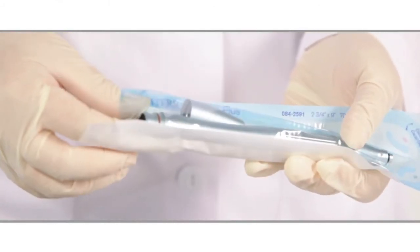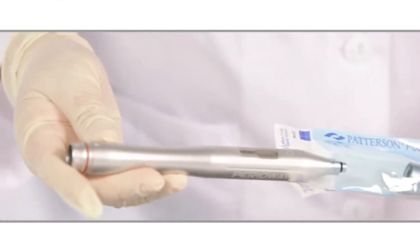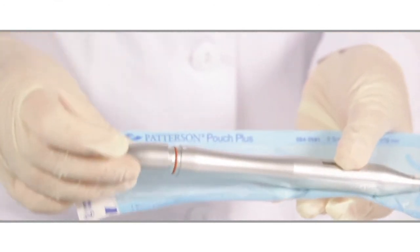After sterilization, check that the cycle was satisfactory and that the outer wrapping and seals of the pouch are intact. If the pack has a process indicator that has not changed colors correctly, do not use the contents. Open the pack and return to the start of the cleaning process.